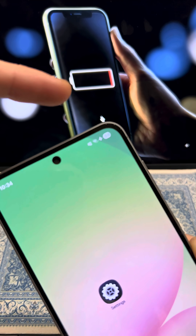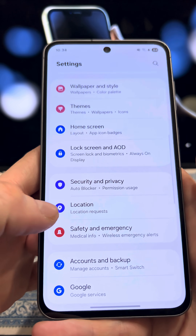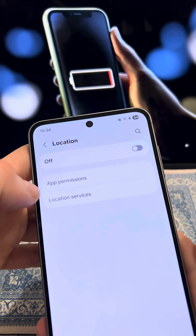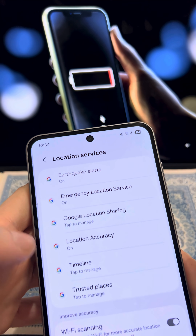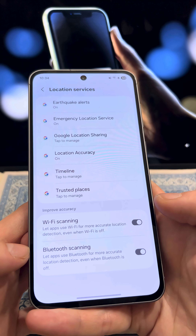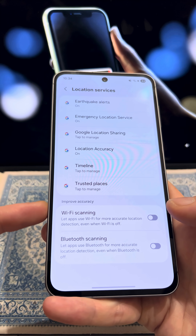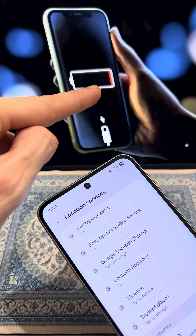To stop your phone from running out of charge quickly and to make the battery last longer, go to Settings and navigate to the location section. Tap on location services, scroll down and turn off two settings: Wi-Fi scanning and Bluetooth scanning, because your phone is constantly scanning for Wi-Fi and Bluetooth, which drains the battery significantly.